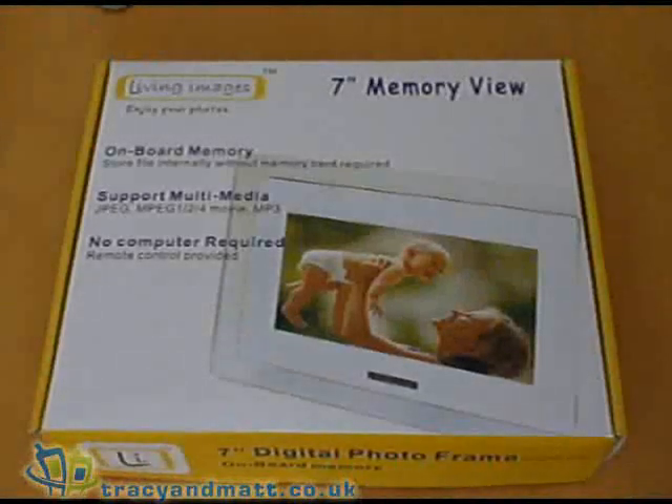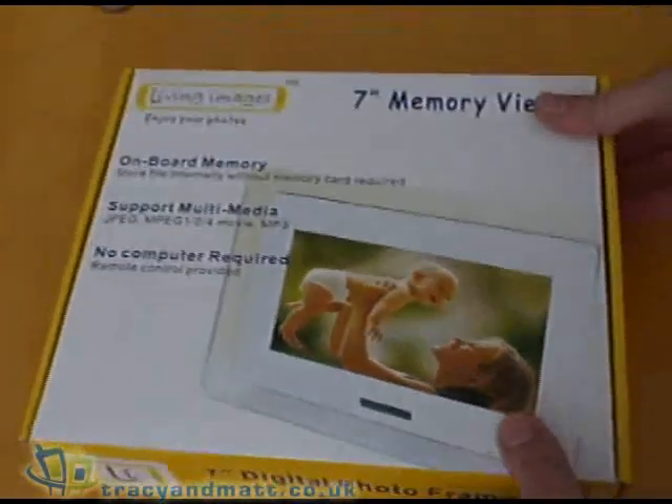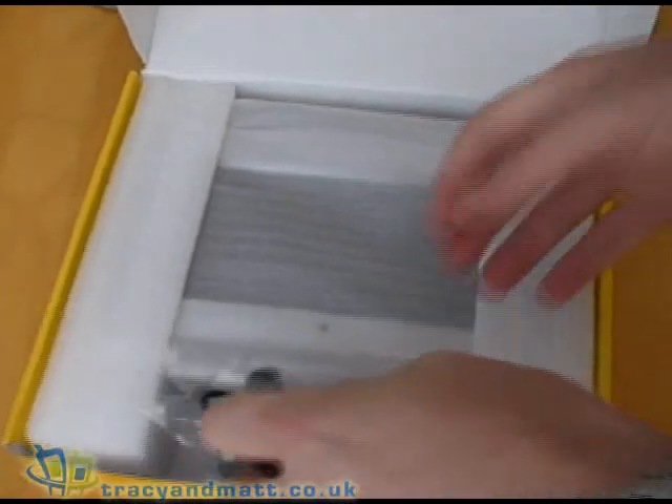Hi, this is Mac from Tracy and Mac.co.uk and here is the Living Images 7 inch Memory View photo frame. This is a digital photo frame that we thought we would take a quick look at, a quick unbox before we go ahead and actually review the device.